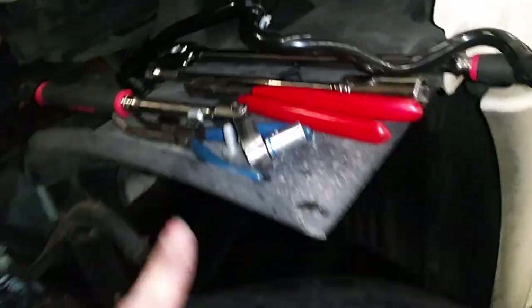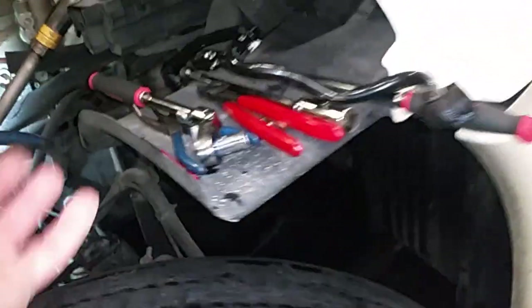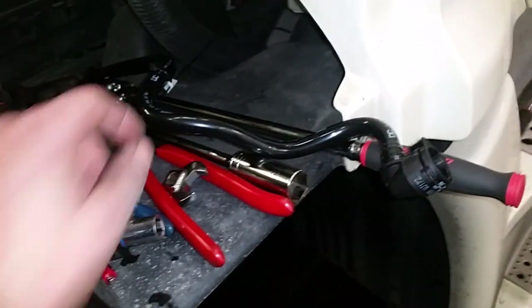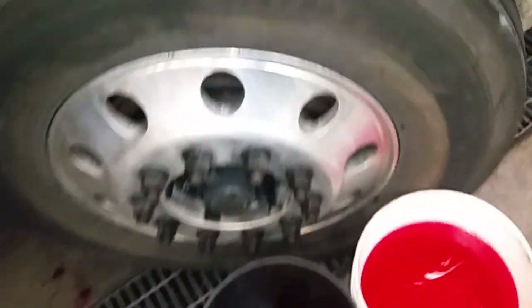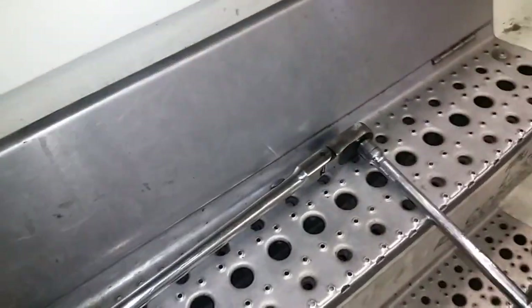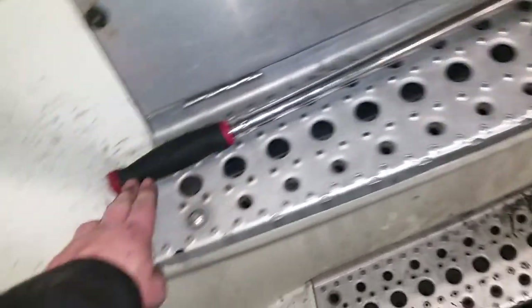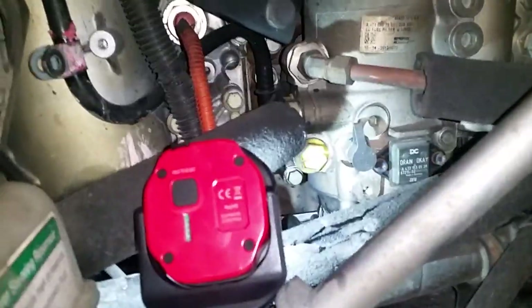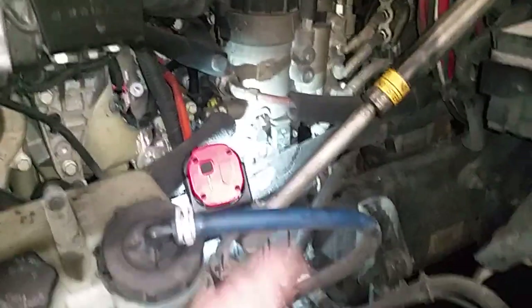Use a three-quarter inch socket on an extension — usually you can do it with a longer three-inch drive. Loosen it up, tighten it back up a little bit once you crack it free, and then you can use one of these after you slip your hose on it to drain it down into your buckets. That one was a lot less cooperative, so I actually had to use the half-inch in order to do it and just let it drip onto the floor. I'll refill it later. There's your little tip.